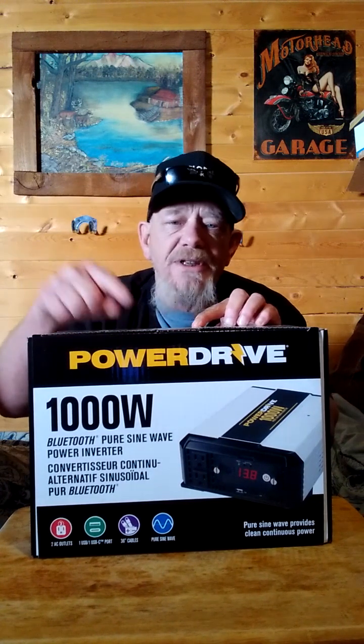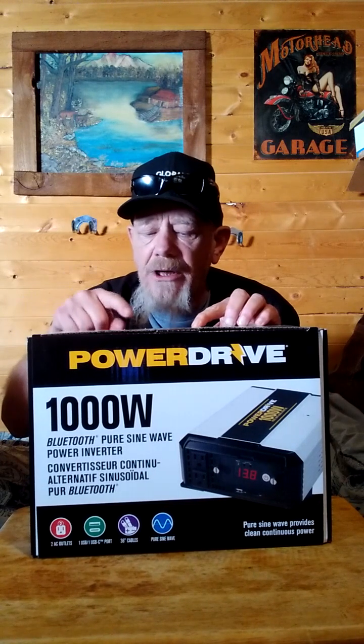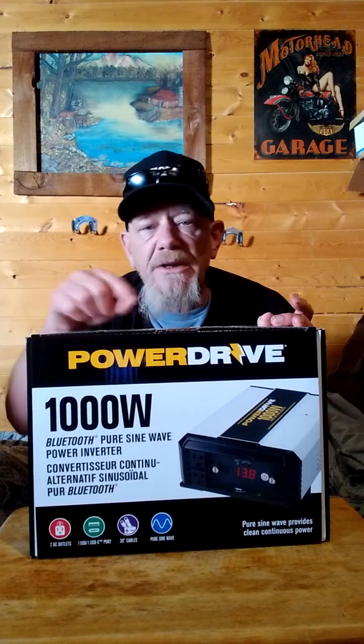This has a low battery shutdown at 10.5 volts — it won't let your batteries drop below that and will shut off completely. It also has a battery low alarm at 11 volts, something many other inverters don't have. When it hits 11 volts, it warns you that you're dropping very low and could cause damage. That's important because if you're running AGM or flooded cell batteries and drain them too low, you can damage them. I use both AGM and LiFePO4 batteries. If you hear the alarm, shut it off and let your batteries recharge.